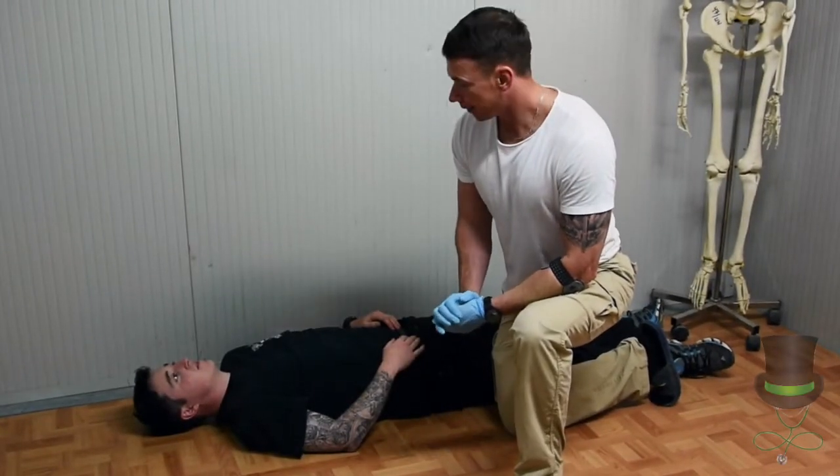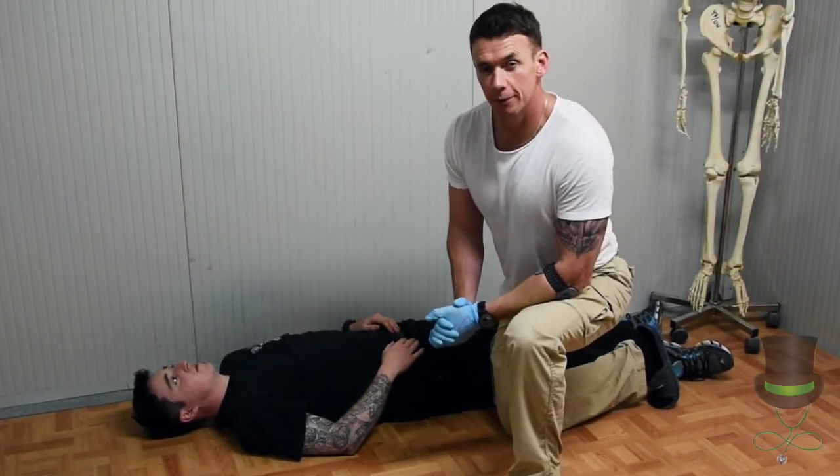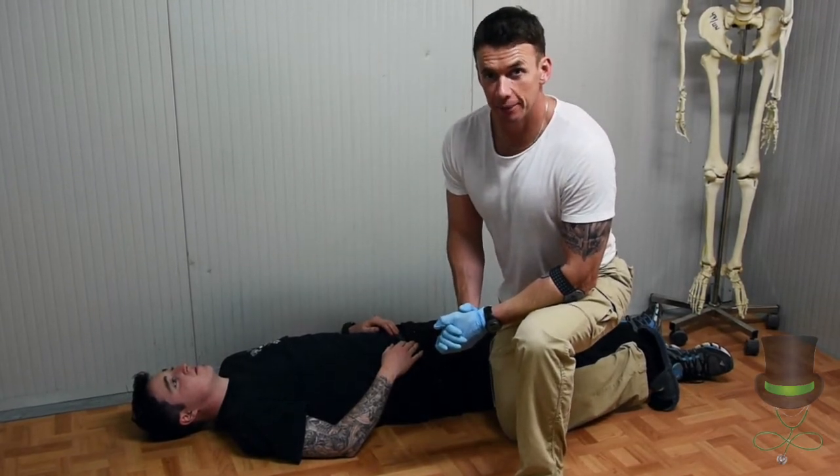Hi, I'm Anthony and I'm a paramedic. Today I'm going to demonstrate how to place someone in the recovery position, also known as the safe airway position.